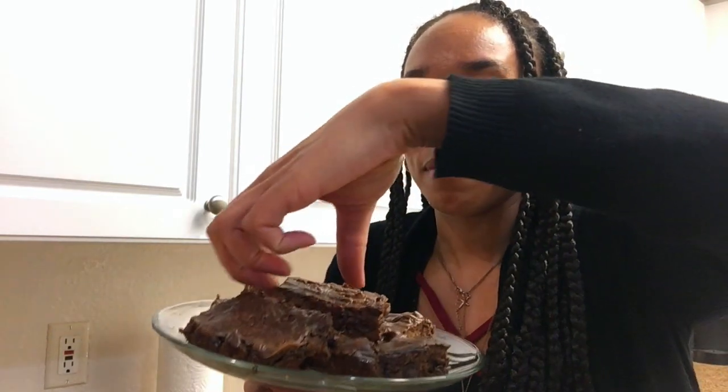Okay, here we go, and I'm gonna give y'all the real deal. The consistency is a little — even though they're done, they cooked for 30 minutes — a little moist, probably from the almond butter, the avocado, and sweet potato, but they're holding up really well.